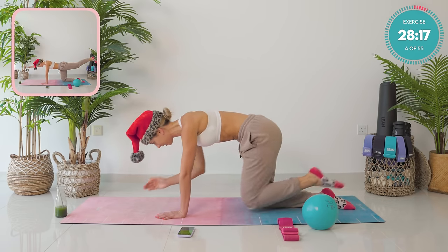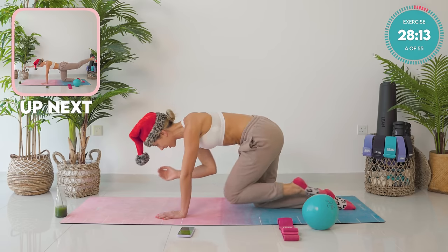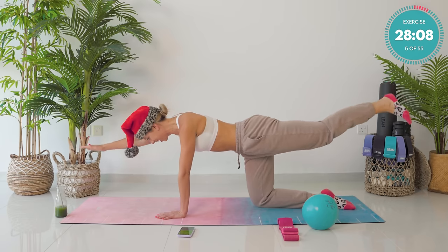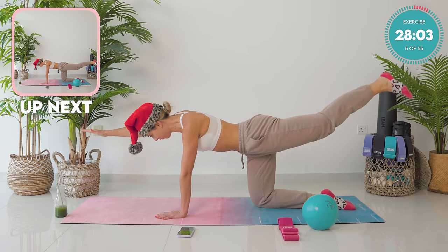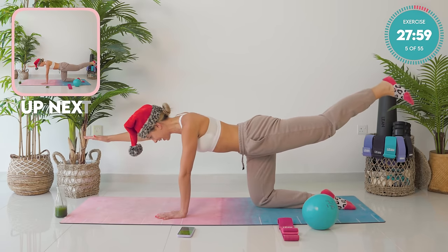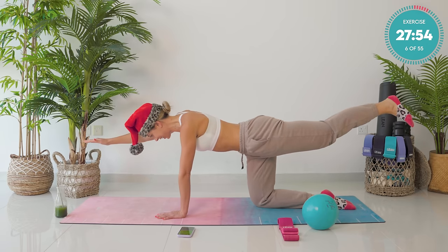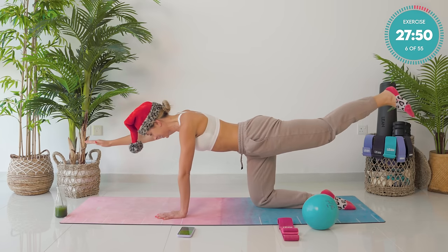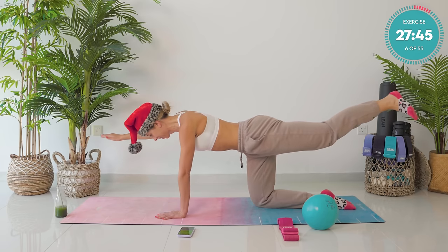Two left. Last one. Now hold it out. Hold it strong and pump up for ten, nine, eight, seven. Arm and leg. Four, three, two. Hold it a little bit higher. Now open out the arm and the leg, and close it. Good work. Try and keep it nice and stable. This is number three of eight. Keep it going.